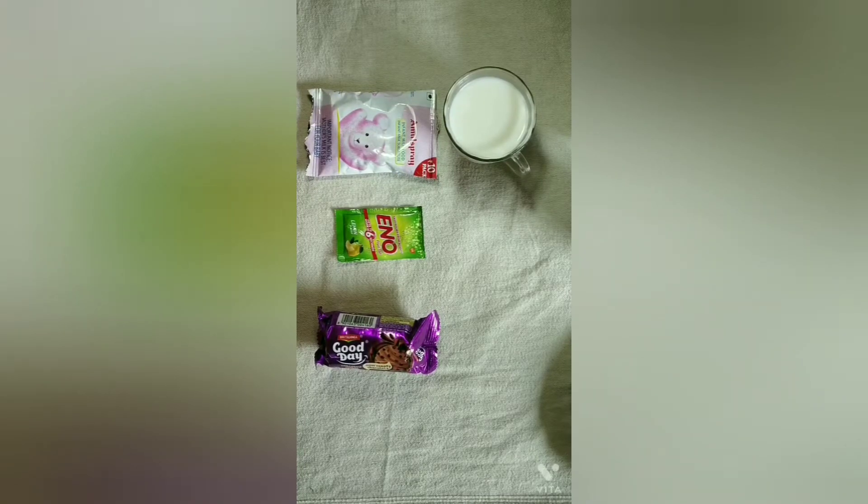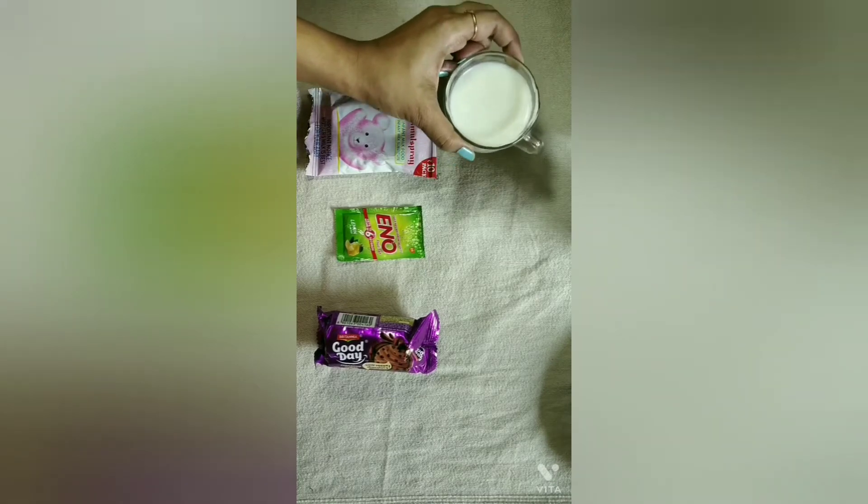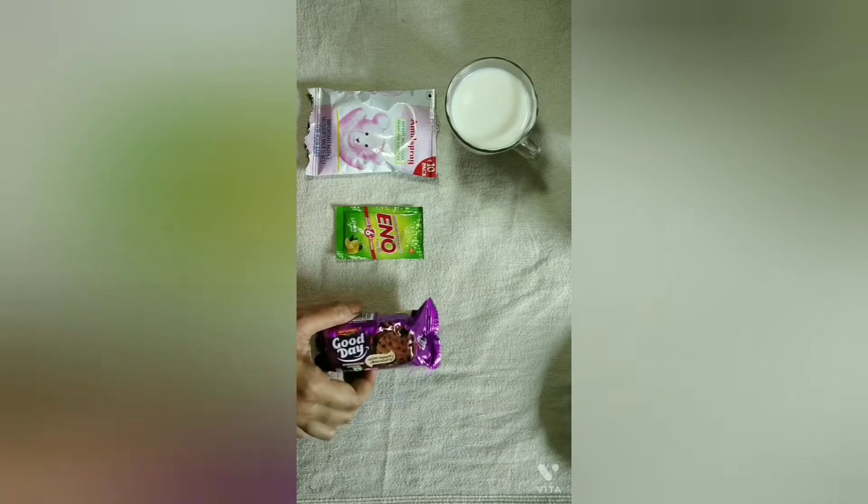We are going to make a biscuit cake in an electric kettle. For the ingredients, I am going to use one cup of milk, an Inno packet, and biscuits.